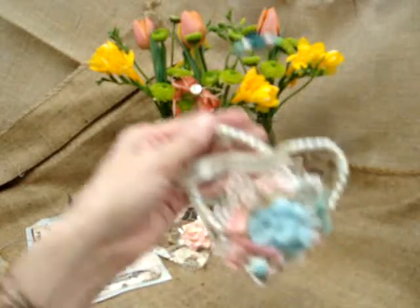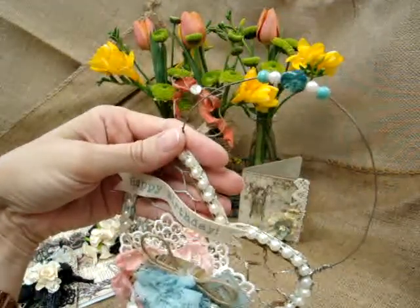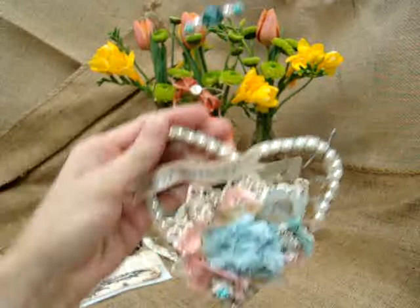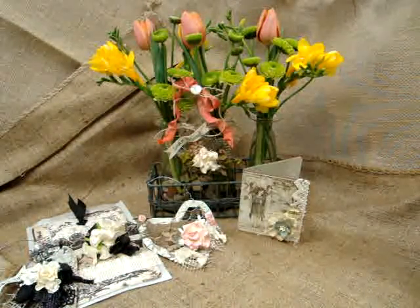I made several of these hearts using chicken wire, and then I have wire hanging so that they can hang. Let me put a board back behind her so maybe you can see each one a little bit better.